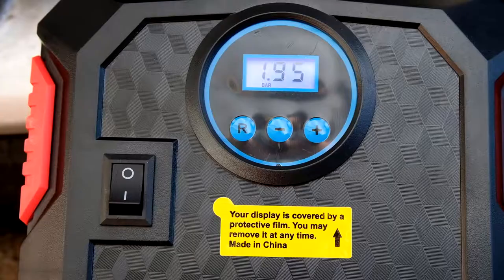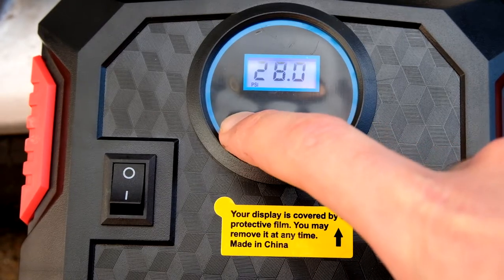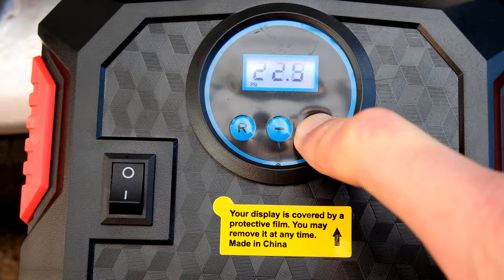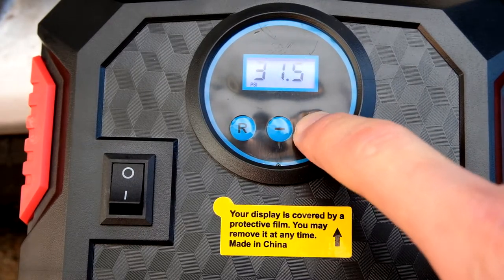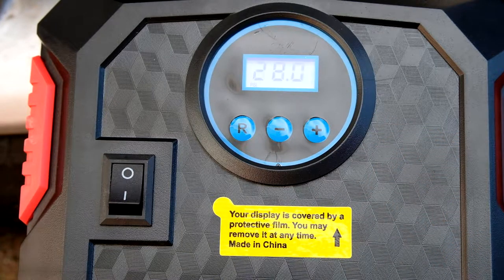You can press the R button to go through different measurements like psi and bar, and use the plus and minus to set the target pressure. Let it stop flashing and that's your target set, and now you can turn it on.